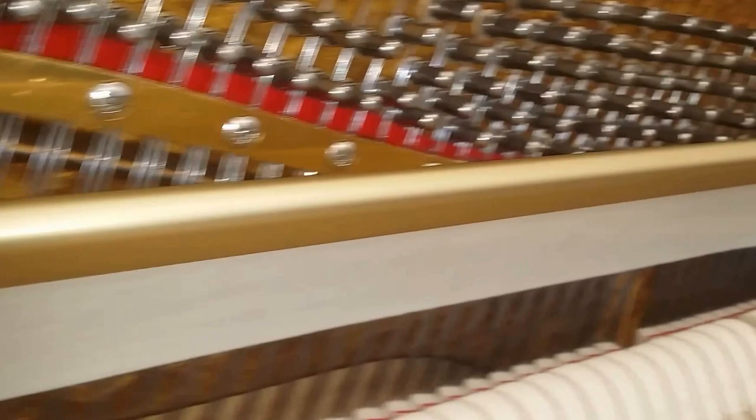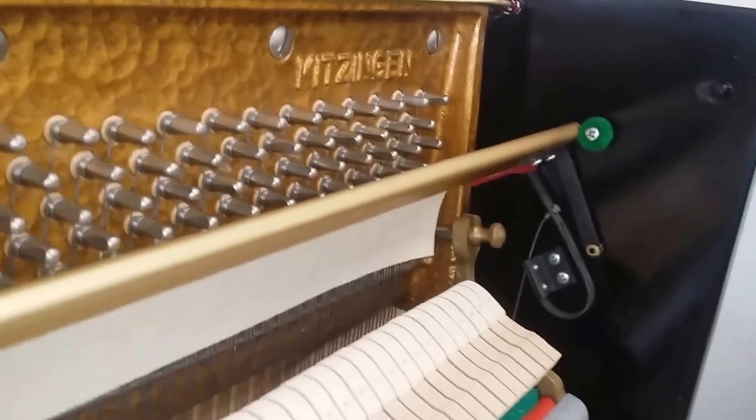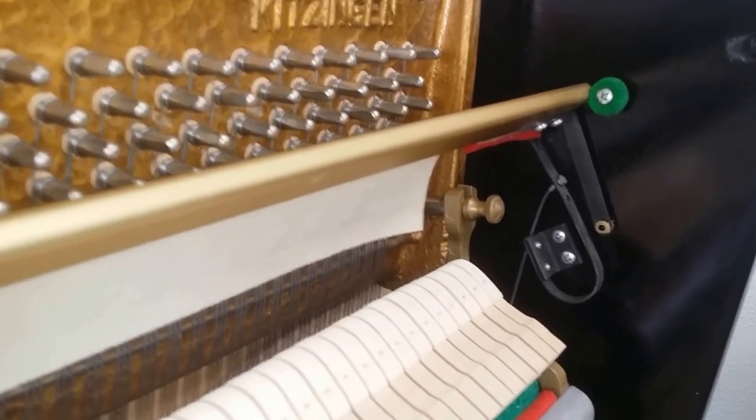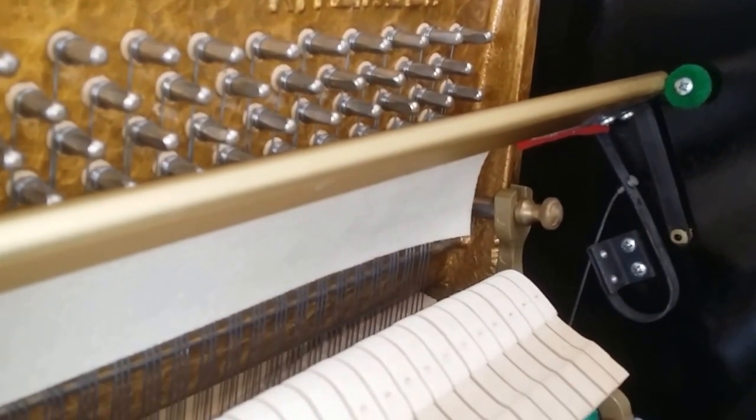I like the way the celeste has been put in as well. It's one of the easiest to access for a piano tuner — easier than the Yamaha, for instance, where you've got to undo the wing nut. These bits just pull out, and it's a very, very good mechanism.